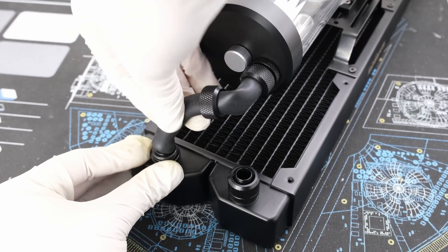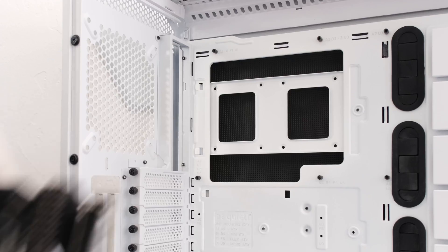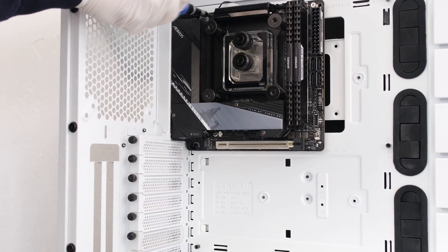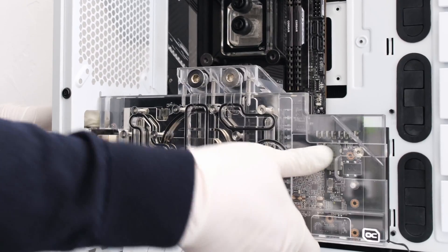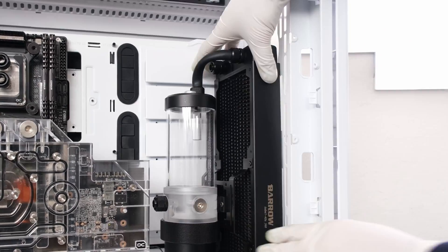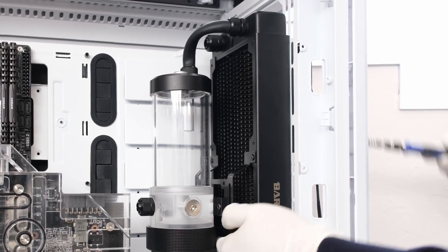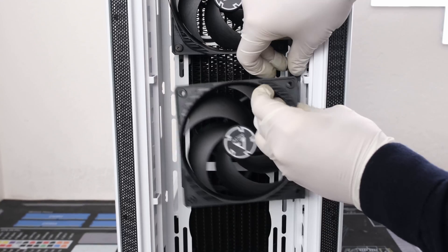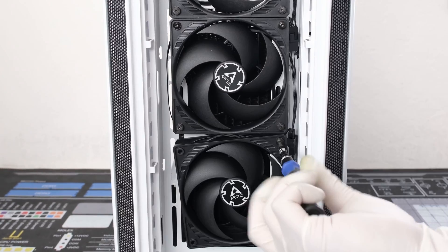Before installing the radiator into the case, we will first cut and install the return run from the radiator to the reservoir. From here, we can secure the motherboard into the case, then a PCIe 4.0 riser cable, followed by the video card with the water block. Next, we can drop in the reservoir combo unit and then mount it into the case, with the Arctic P12 120mm fans and 30mm radiator screws. This is when daisy chaining comes in handy — rather than 3 separate fan headers to connect, we only have one, where we can plug it in directly into the motherboard.